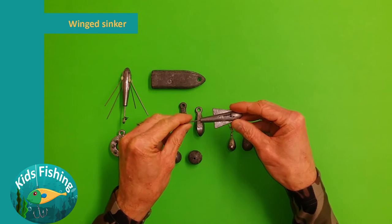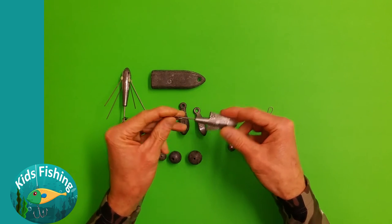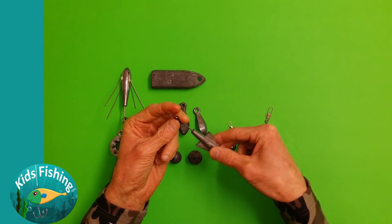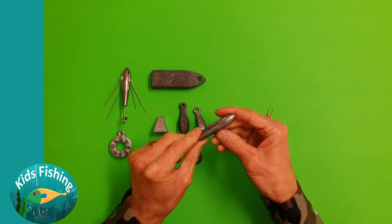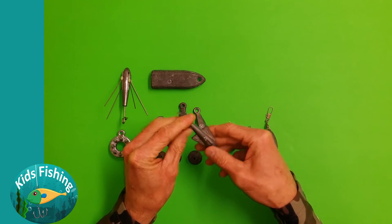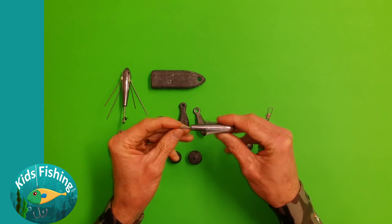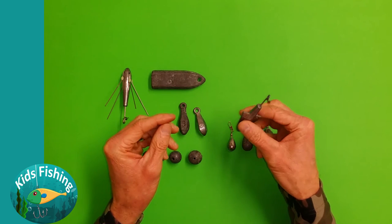Then we have this style here which I bought recently — effectively it's the same as one of these but it's got wings on it and a swivel tie-on point. I understand that the fins are designed to cast it more aerodynamically. I don't know whether that's designed to catch the fisherman or the fish, but I think this is a three ounce sinker.